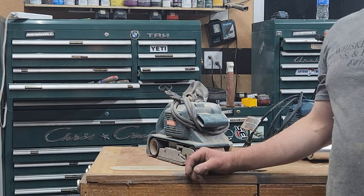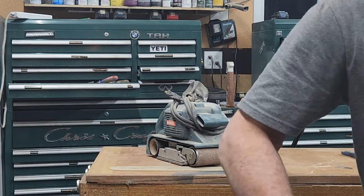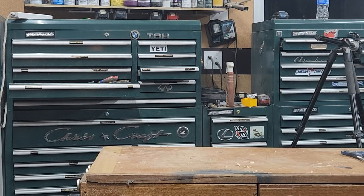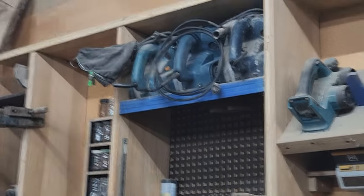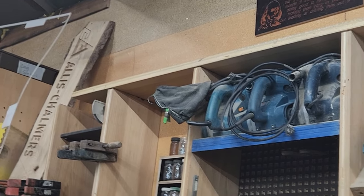I think that may be the only Bosch tools I have right now. I used to have the jigsaw because they were the best, but then I went cordless. And that's where they all live — my belt sanders. That's not all my belt sanders, but that's where all the Bosch ones are.